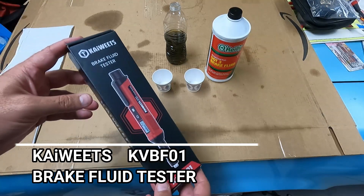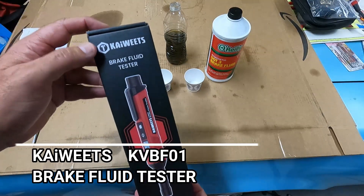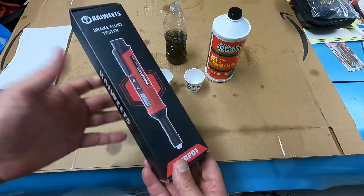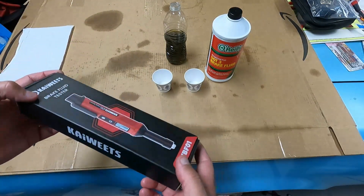Hey, Dan the Fix-It Man. Got another quick video here for you. This company, Kai Wheats, sent me their little brake fluid tester — it's like a little pen. Part number is KVBF01, in exchange for this quick little unboxing and review video.